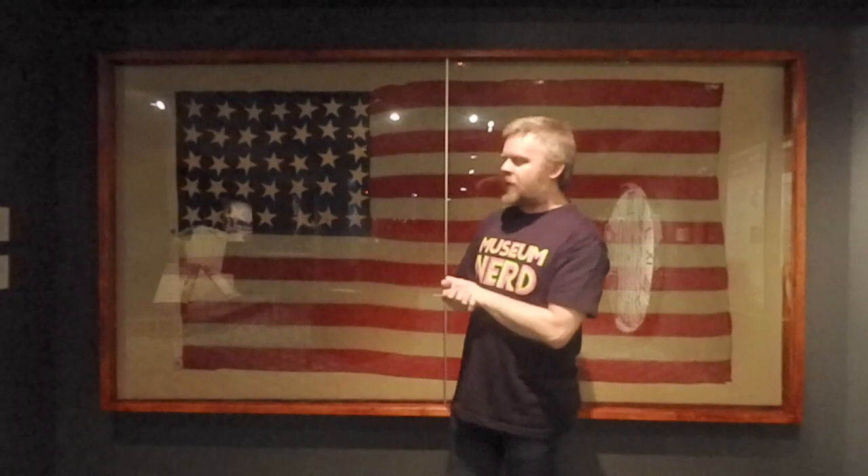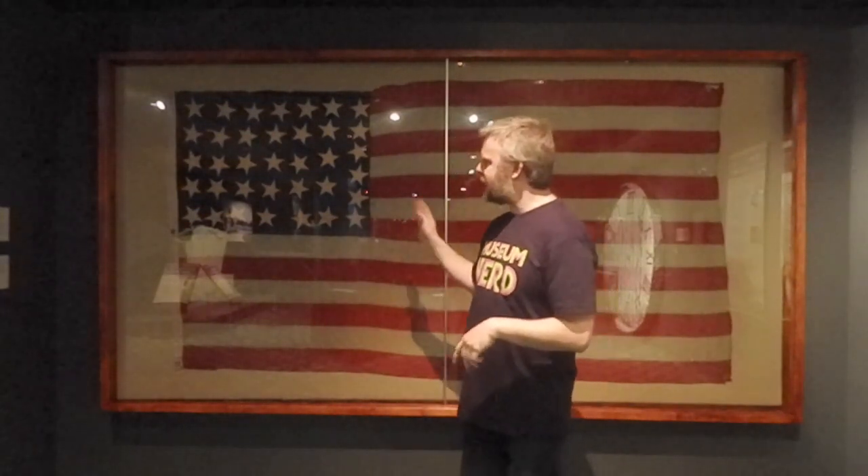I'm standing in front of an American flag from 1864 and it has 36 stars. You can count them — 36. Every time a state is admitted into the Union, a star goes on the flag.